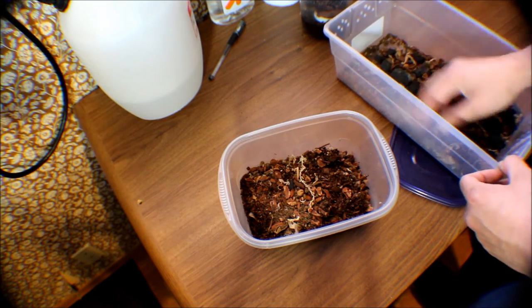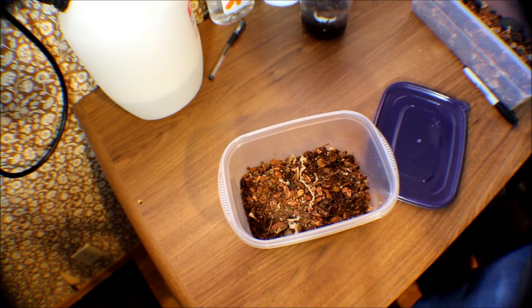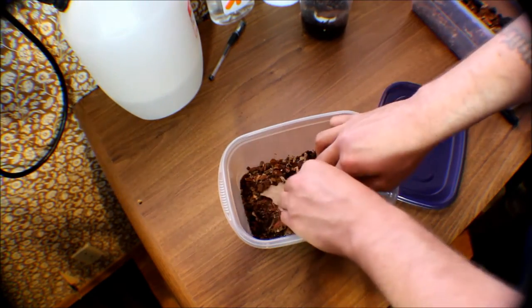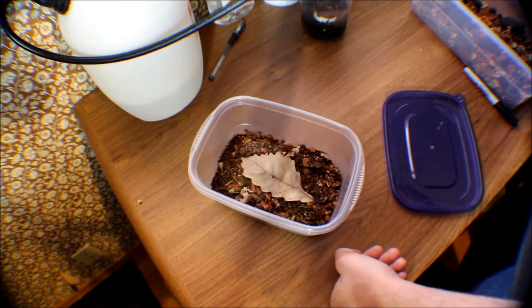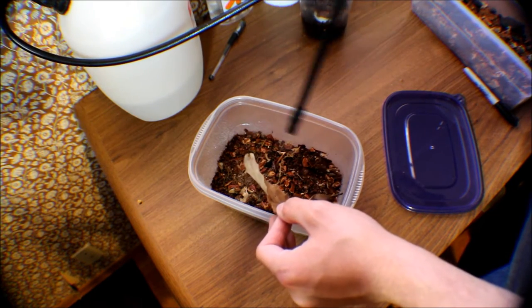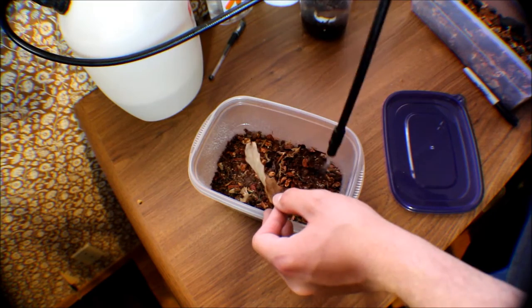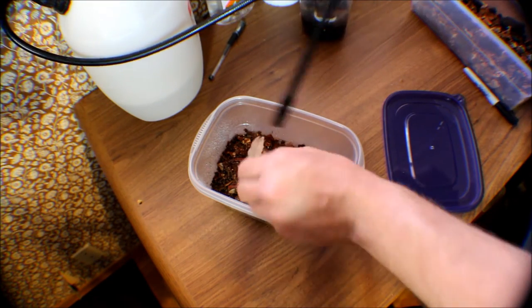You want it to be good and dead — everything in there, there shouldn't be anything alive. Then take another leaf. Of course we're going to want to soak this and really get it nice and wet.